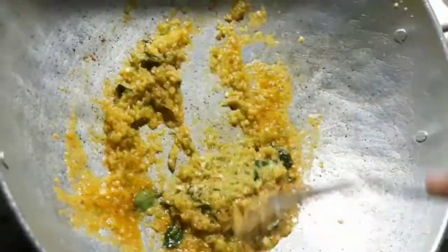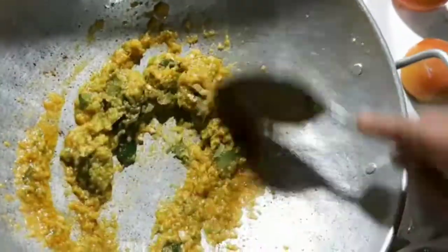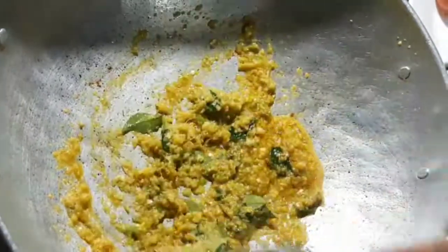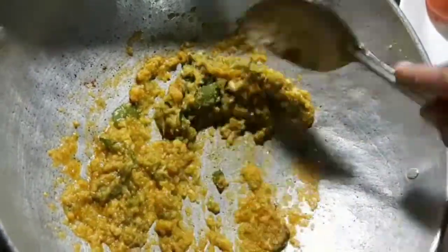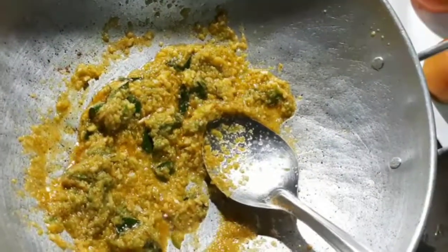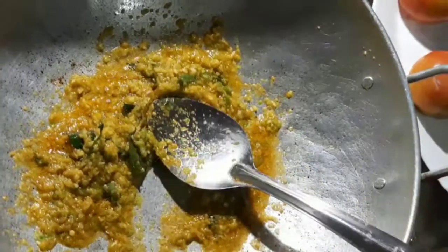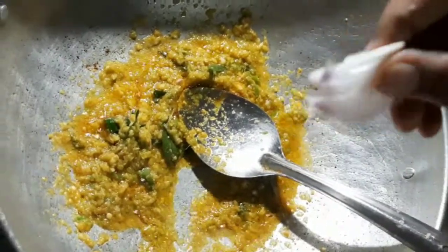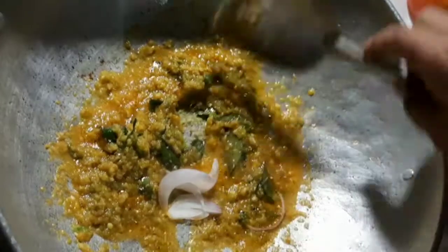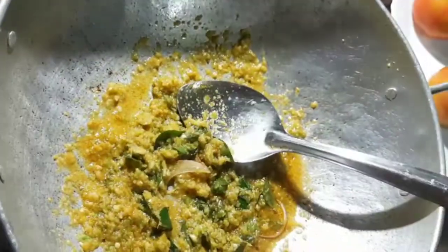I'm going to make a cut with a knife. I am going to cook the dish and cook the dish with the sauce. I am going to cook the dish.